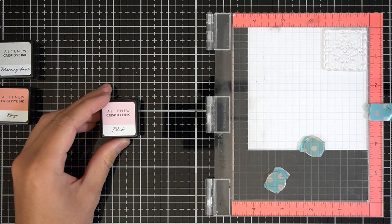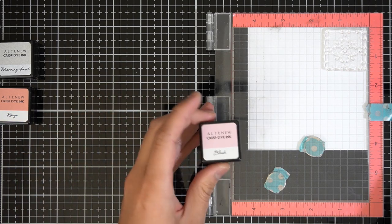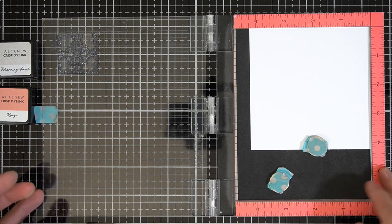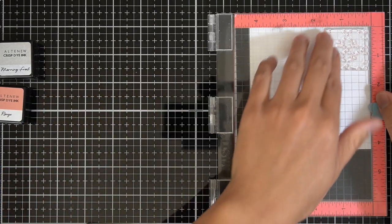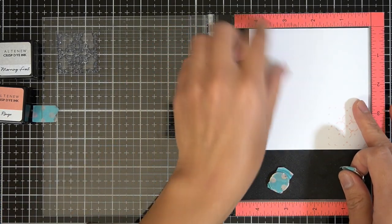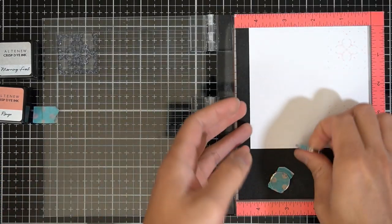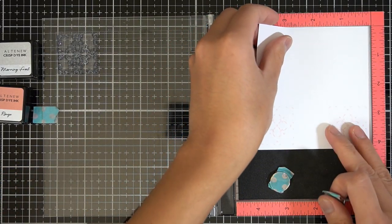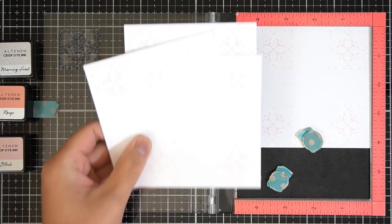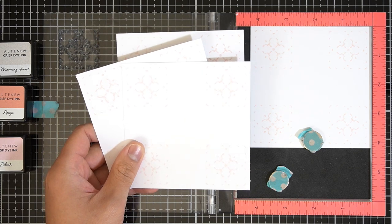I'll show you what I mean by that. So with Blush and my stamp lined up at the top right corner of my stamp positioning tool, I'll ink and stamp the image as normal. Instead of removing the stamp, I'll rotate the white cardstock panel clockwise and then ink and stamp the image again. I'll repeat this two more times to get four images from one panel. I'll make four panels altogether with a total of 16 tiles — but spoiler alert, that was way more than I needed.